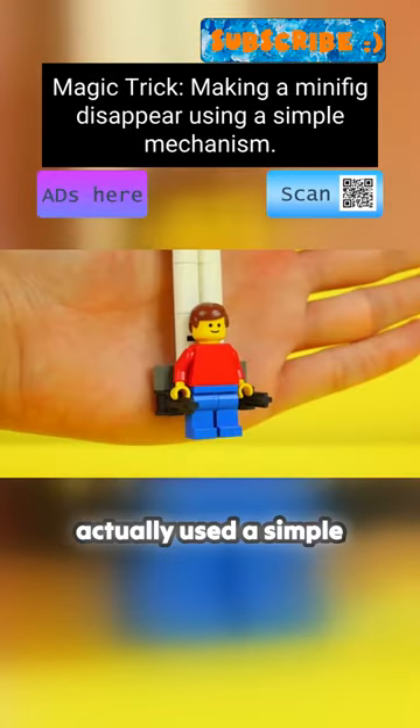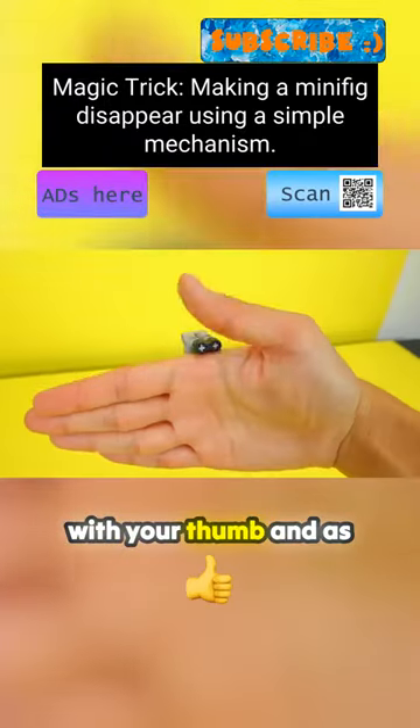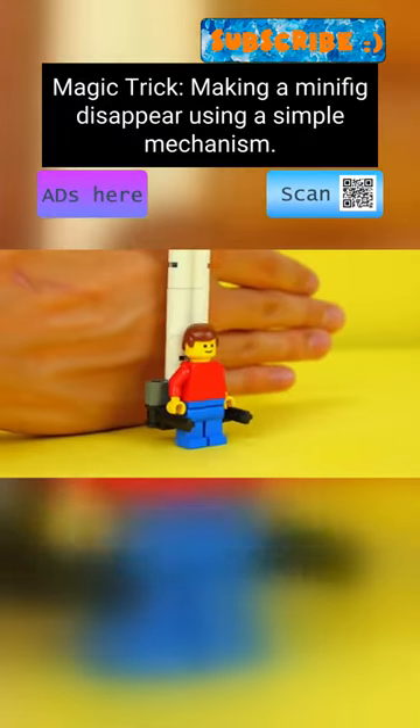But to do this trick, I actually used a simple mechanism behind my hand that you can't see. Basically, you pinch it with your thumb, and as you bring your hand down, you can lift the minifig off the ground.